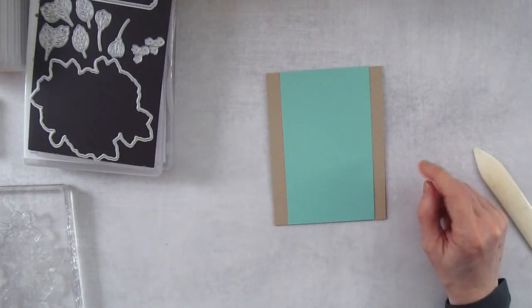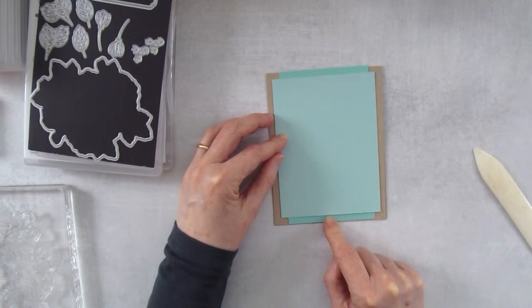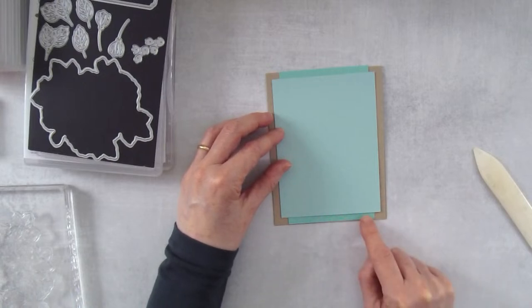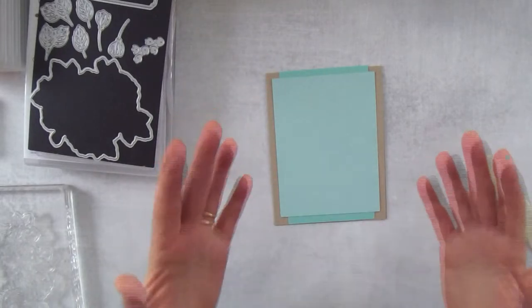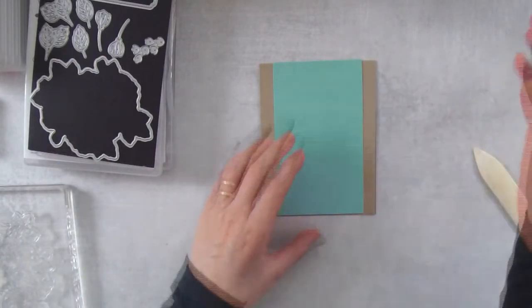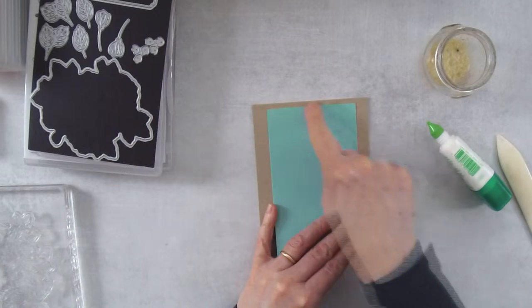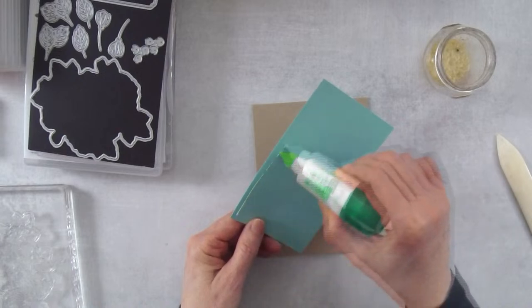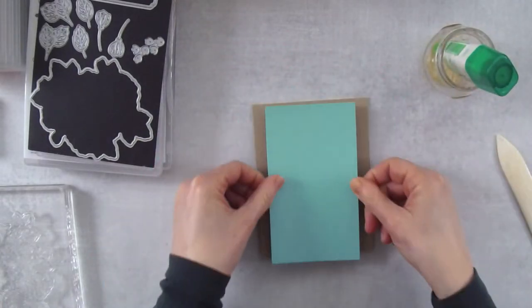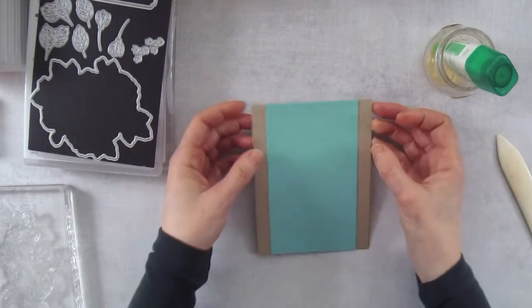We'll also do the second layer that goes on this card — this is a piece of coastal cabana, which will provide a teeny tiny bit of contrast. I'm going to add pool party as the backdrop, but I didn't want to do pool party on pool party. If you didn't want to do coastal cabana, maybe one of the pinks I use in the card — petal pink or even calypso coral — would look nice here as well. I'm going to hold onto the pool party piece because we need to emboss that. This coastal cabana piece measures three and a quarter by five and a half inches.